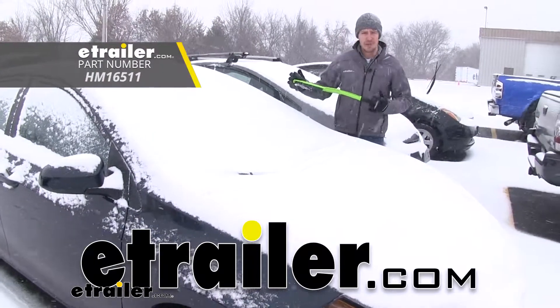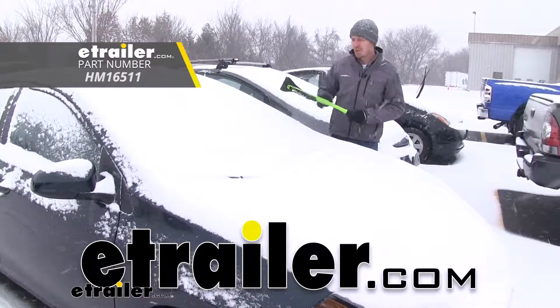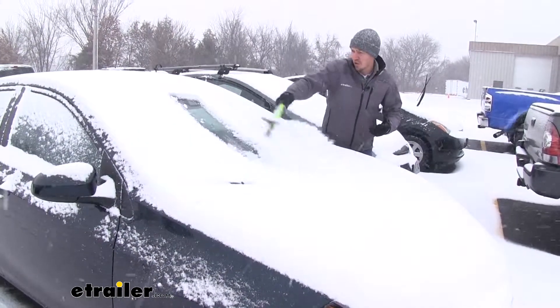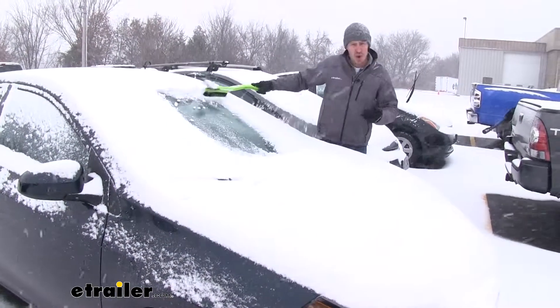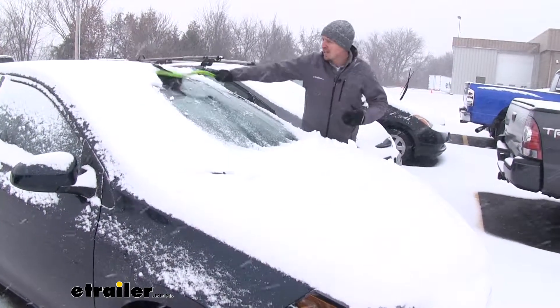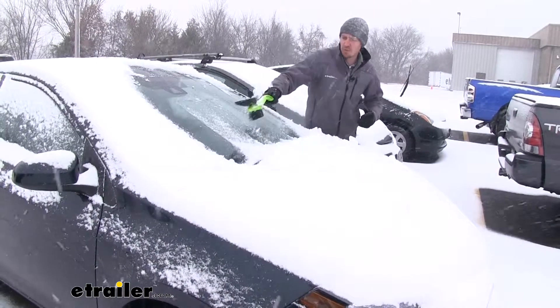Hey guys, today we're going to be checking out the Hopkins Ice Hammer Ice Scraper with Brush. This thing is about 23 inches long. It's going to allow us to stretch out across our windshield and brush off that snow. It's going to be very easy to do — it's just like any other ice scraper or snow brush.